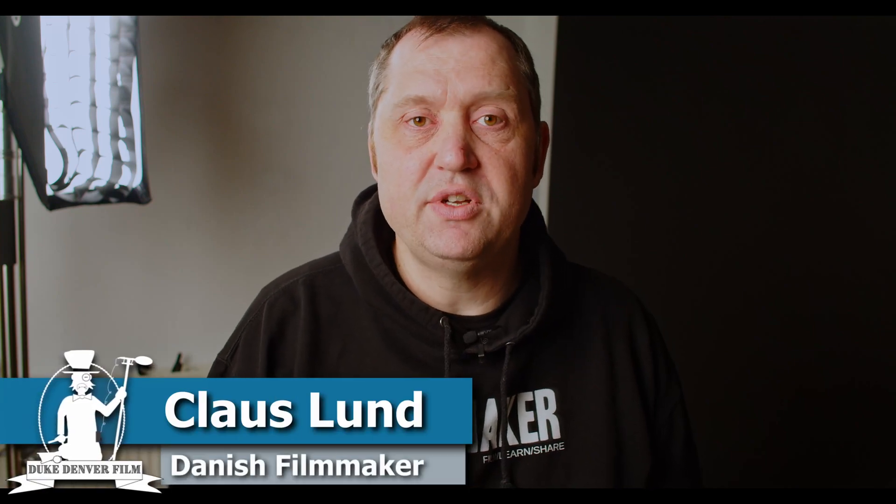Hello, Klaus here, and welcome back to yet another video here at the channel. In this very short video, we're going to have a look at the new camera update for the PocketLine cameras. This is update 8.1, just released — it was announced yesterday at NAB, the press conference from Las Vegas that Blackmagic had.